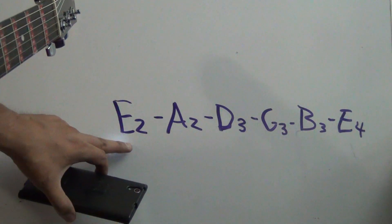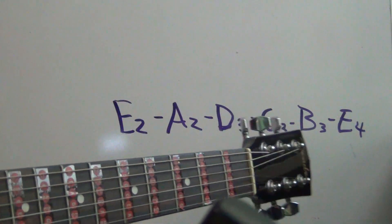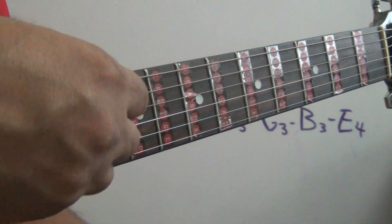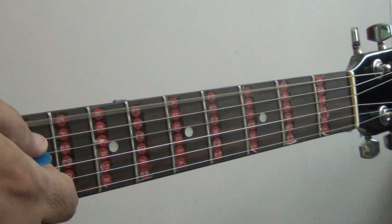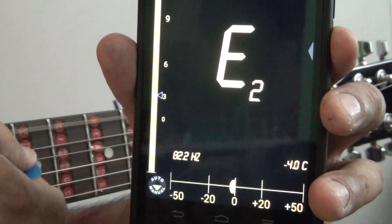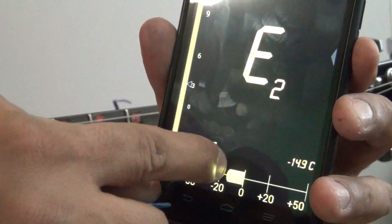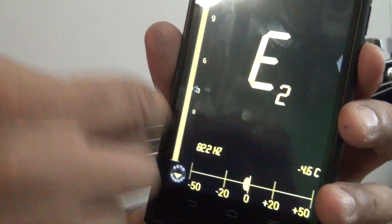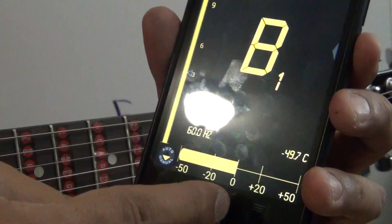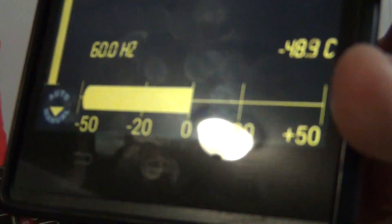When you open it, here it is. The low E — E2 — is string number six, the string on top. So here we go, E2. We have to move it so the sound will pass the tuning peg and reach past the middle, the zero point, right there.